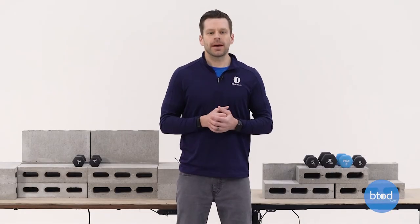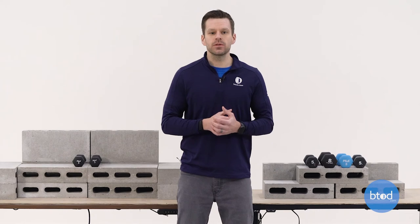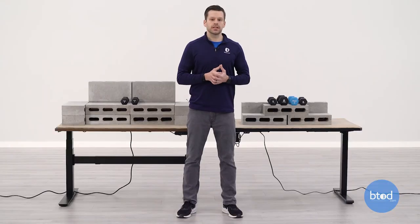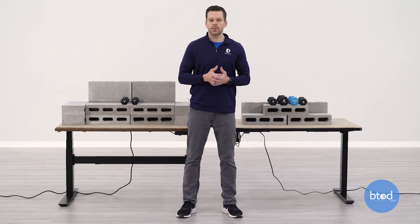Hopefully this weight capacity comparison of the Uplift V2 Commercial versus the FlexiSpot EC1 gave you a better idea of how each desk would perform with the three different weights we tested here today. Through testing, you could see that the Uplift V2 Commercial is definitely the more consistent product and was able to lift quite a bit more weight than the FlexiSpot EC1. So if you have heavy weight requirements, the Uplift is likely to be the better of the two options.